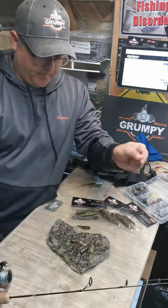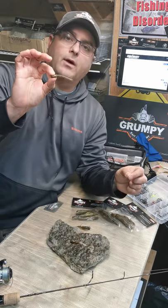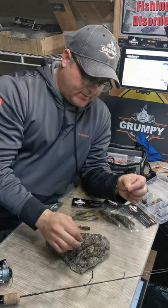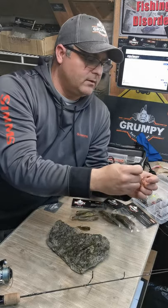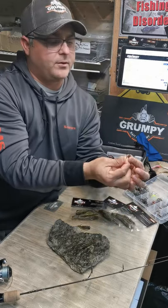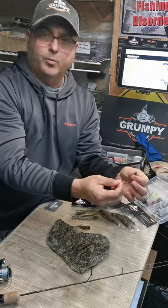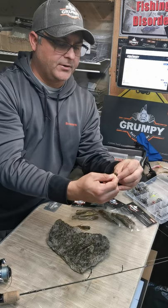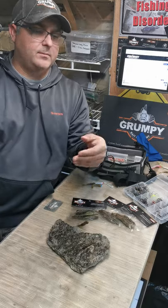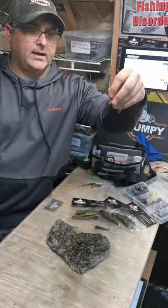On your top hook, this is a great opportunity to put either the mini grubby or the mini goby. In this case I'm going to take the mini grubby — you can feed it through two different ways: through the head and out the back like you did with the baby goby, or I prefer to hook it under the chin and through the head. Your setup looks something like this.